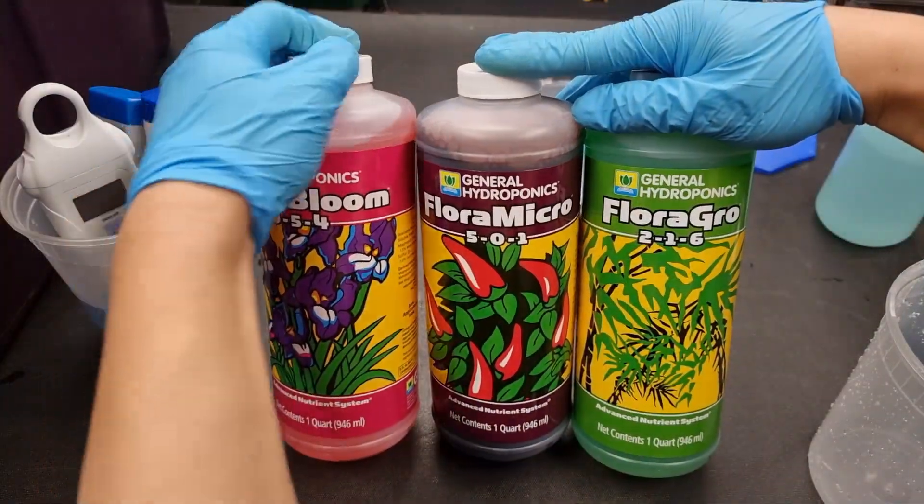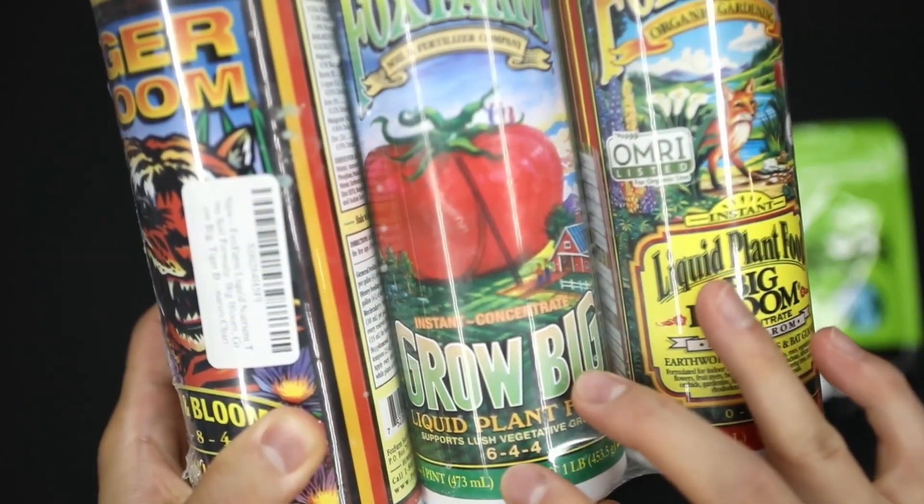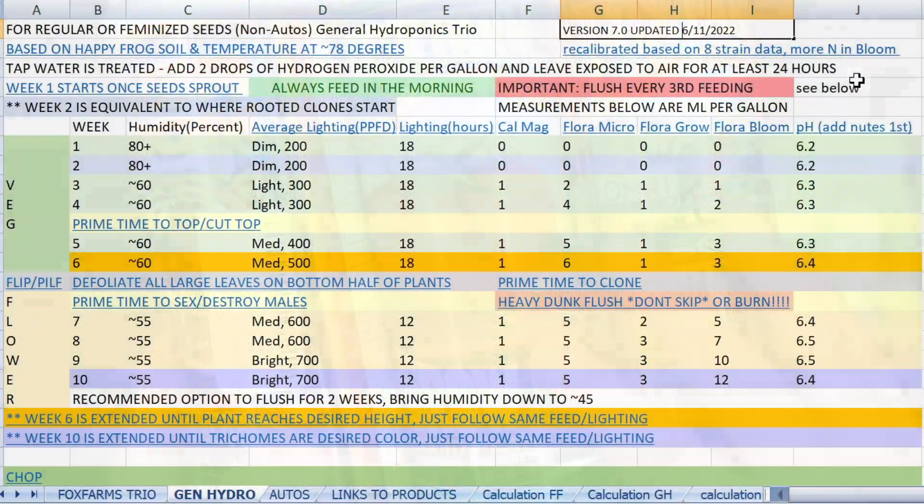This is a great trio, and to be honest I think it works better than Fox Farm's trio. I will be redoing my whole entire guide. That is all.